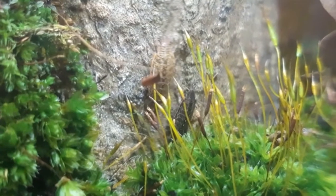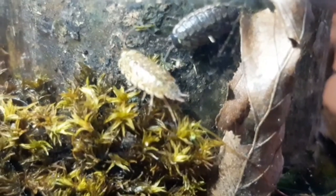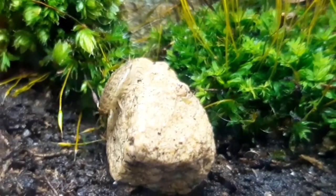But these mutations are still more or less common. I'll put this one with my other Philoscia muscorum — different colors, still the same species, and they still want to breed. I hope in the future I can update you guys about white-mutated Philoscia muscorum babies.